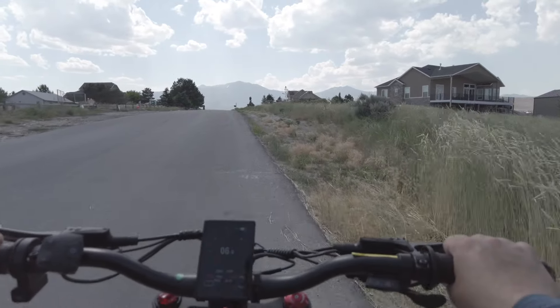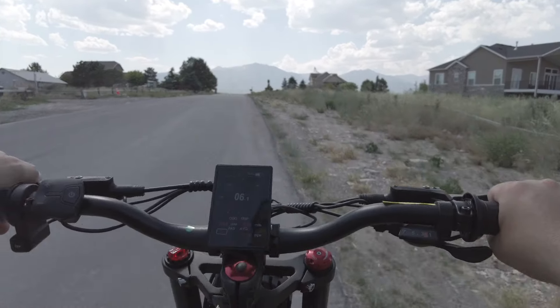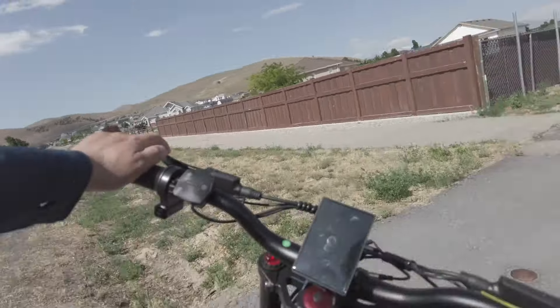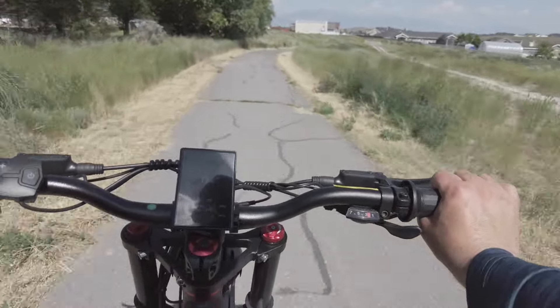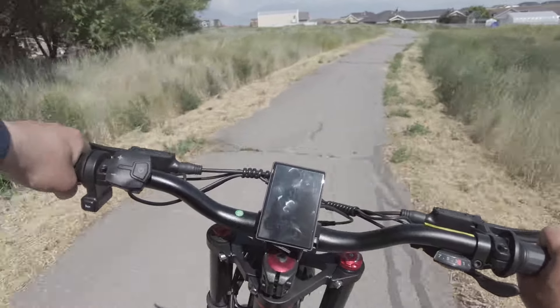You guys have seen what I've done so far. Let's stick to this trail here and just keep putting the miles on.